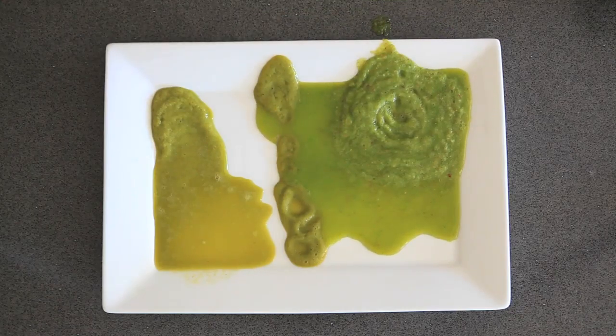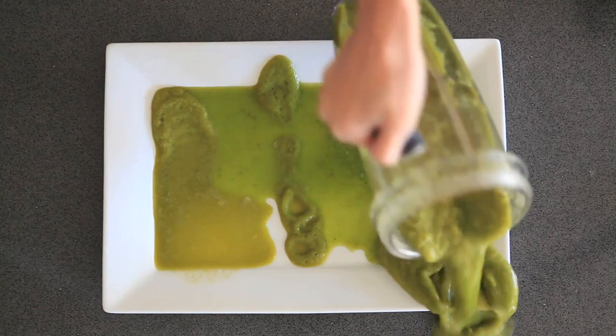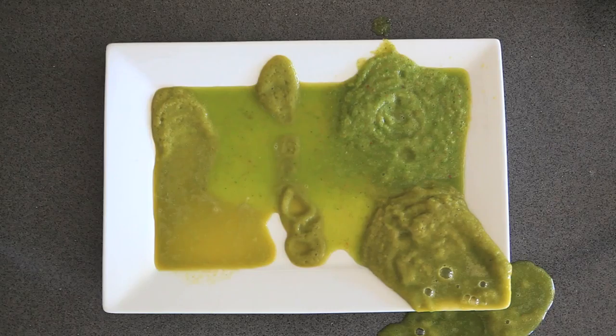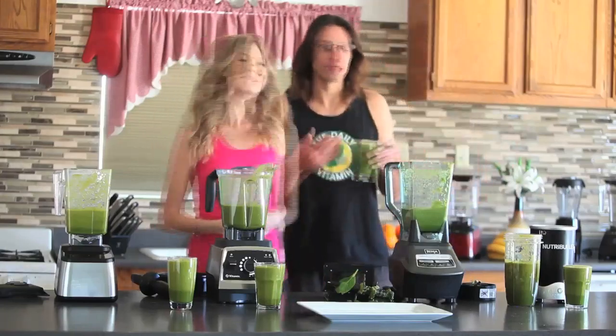After running the blenders for an equal amount of time, these are the textures that they produced. The Blendtec and Vitamix blenders were more liquefied and had more of a juice-like consistency. The Ninja and Nutribullet had more of a smoothie-like texture. Since tasting the juice took a lot of time, we decided to fast-forward this clip.